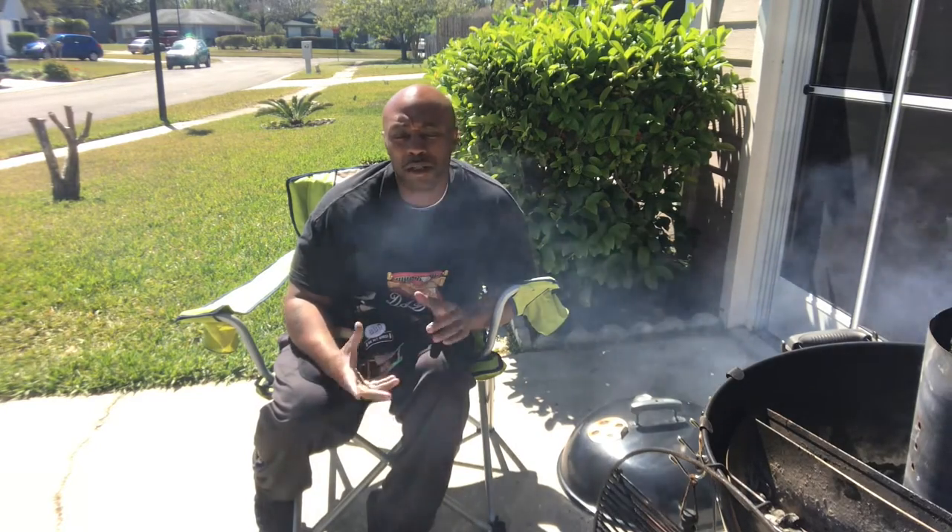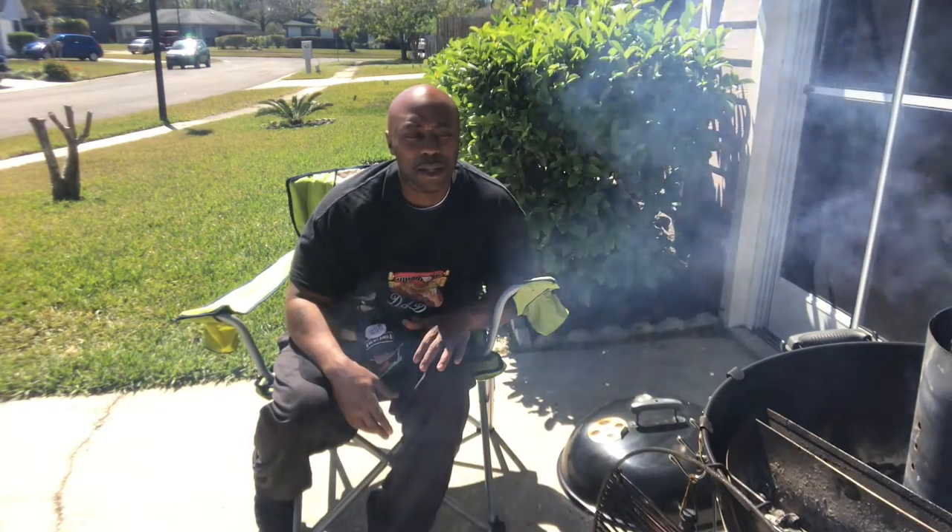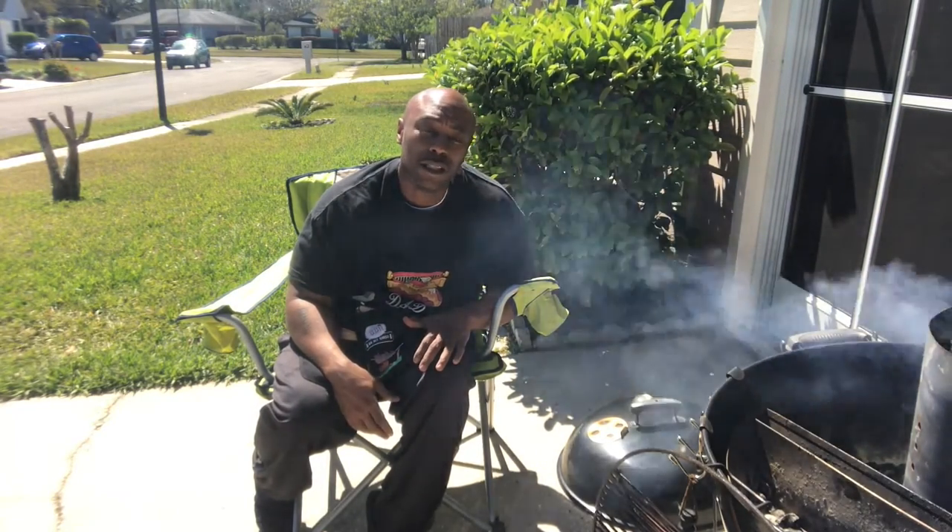We're gonna do some quick chicken tenders on the grill, but do them a different way. Usually I just put them on the grill, but I'm gonna put them in one of my little small toys that I got — try something different. I'm always trying something different, so you probably won't see me do something the same way. Anyway, let's go in the kitchen and get these chicken tenders all ready.